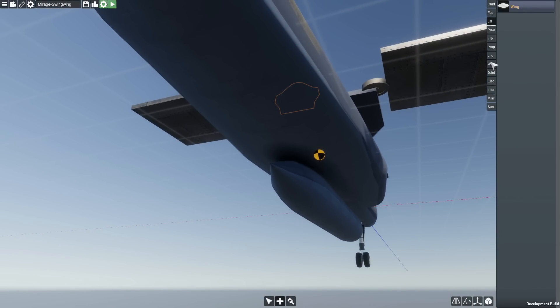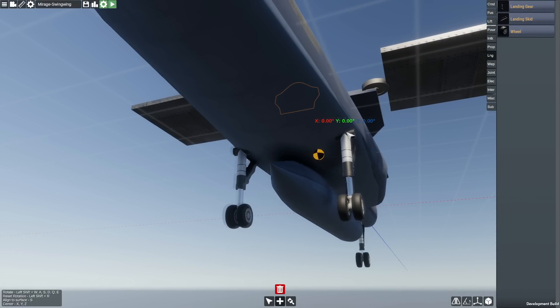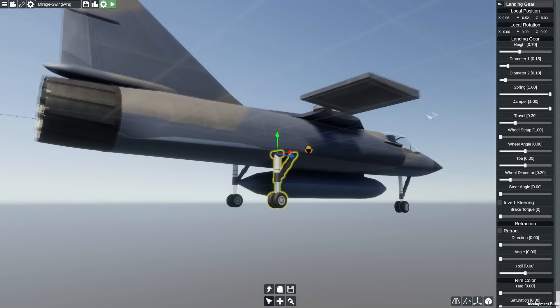For the purposes of demonstration, I'm also going to have to put some landing gears on so it can just stay on the runway without falling over.